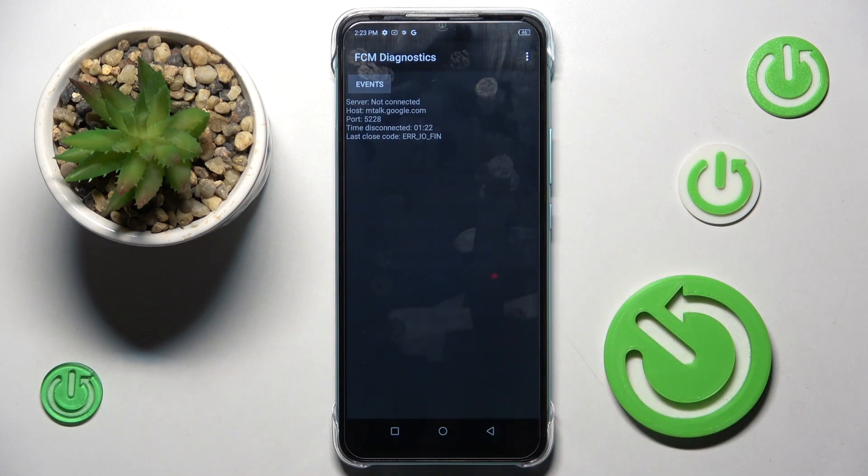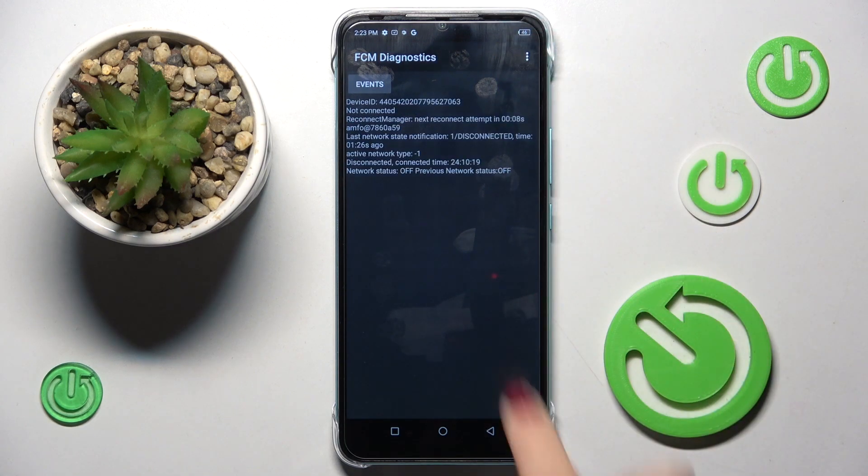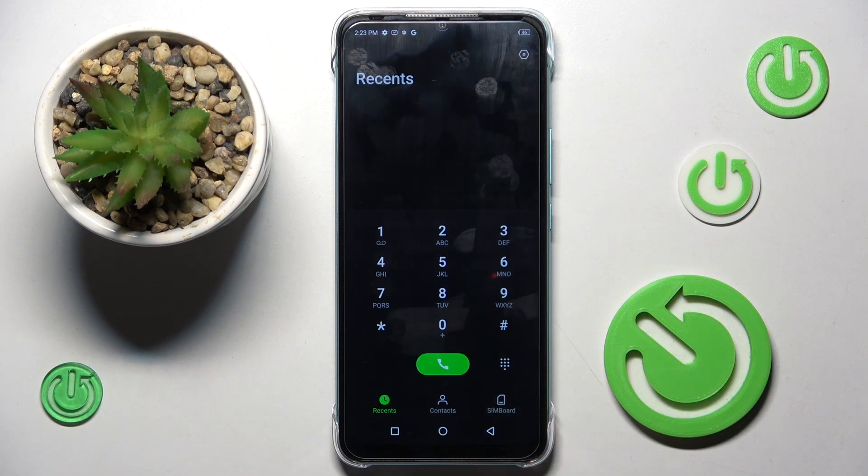When you wish to reach more details, click on the more icon and select advanced view, so you'll have a bit more info here. Then to exit, just go back by tapping on the back button.